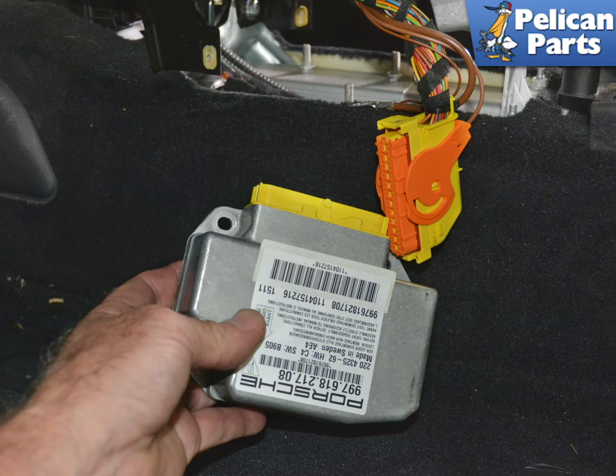Installation is the reverse of removal. Make sure to reinstall all of the ground wires. Now you will need to program the new unit.